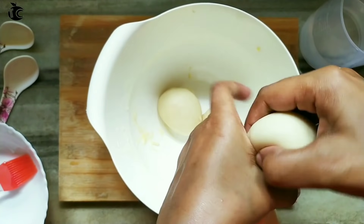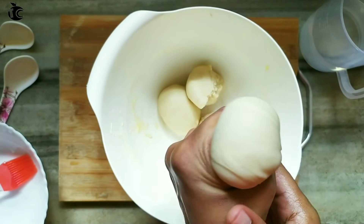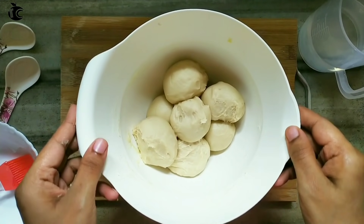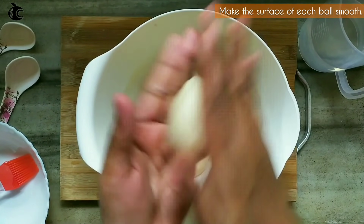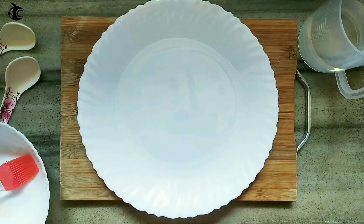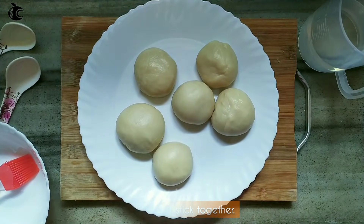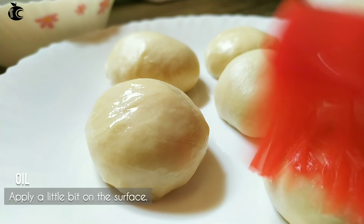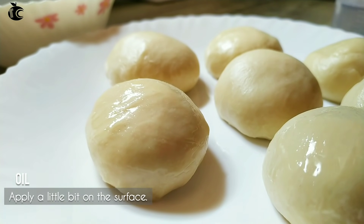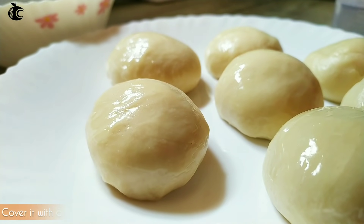I will add about 4 cups of water as needed. I will also add some sunflower oil to the dough and mix it in well.